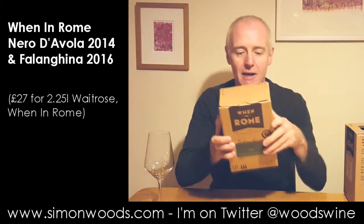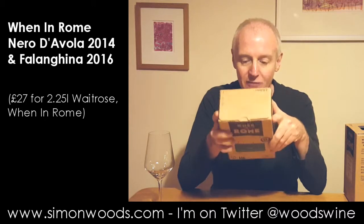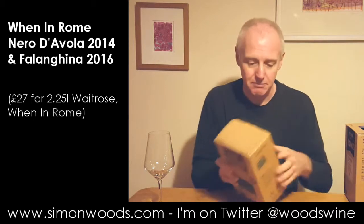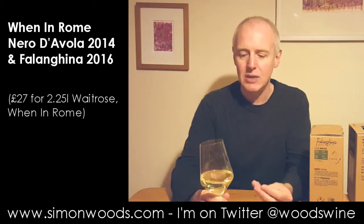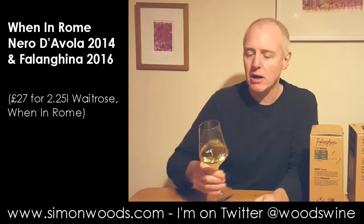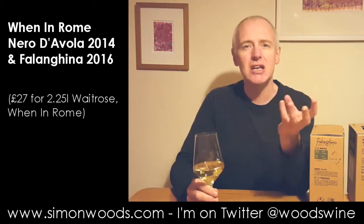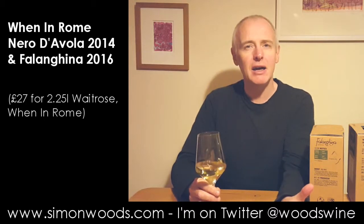So this is the Falanghina. Have we got a vintage on here? 2016. The Falanghina from Beneventano, the home of Falanghina. Well, it smells nice and fresh. It's got a slight waxy walnut and nectarine with a little bit of something slightly more exotic, almost like custard apple — chirimoya as it's called in some parts of the world — and there's a slight tinge of herbs and almost a pine-like fragrance too.